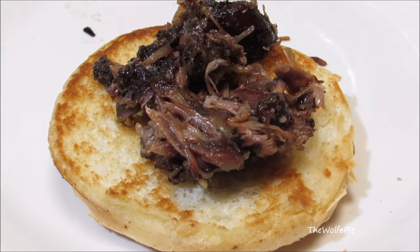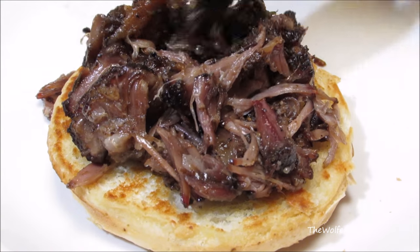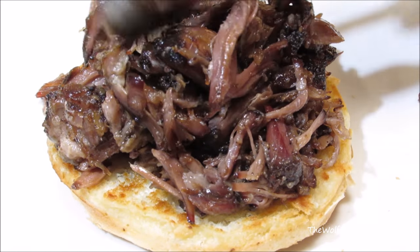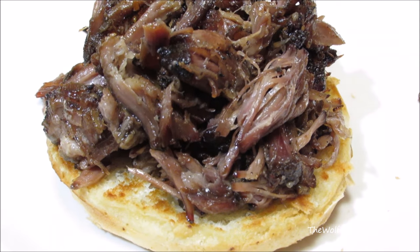The texture of the meat is what's blowing me away — it literally melts in your mouth; no teeth are required. So when you make this, invite your grandparents over for dinner. Now pile it high on a nice toasted onion roll, Kaiser roll, hamburger roll, white bread — I don't care what you put it on, just eat it.